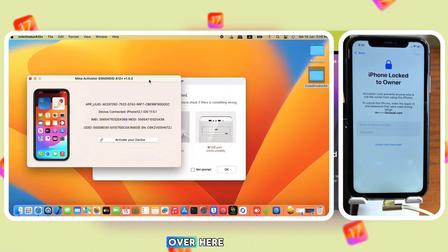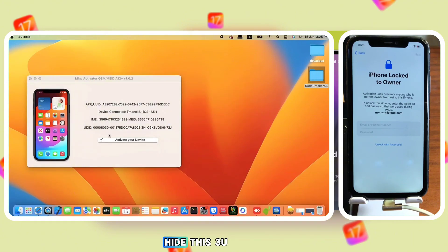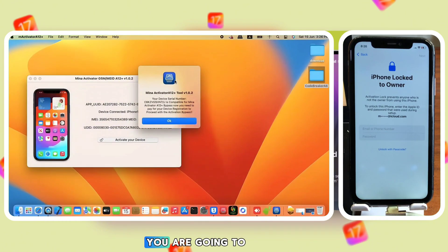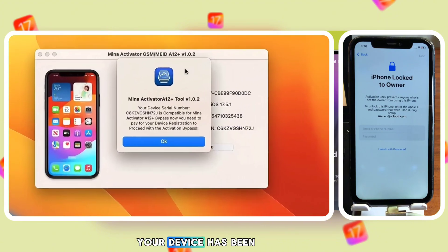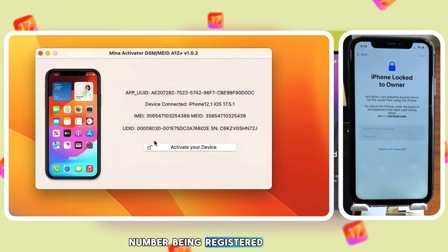Let's wait for our device to be detected. Since our device is now detected, we need to check if it is supported by the Minna Activator. Click on 'Activate Device.' The first time you click, you'll receive a pop-up message saying whether your device is supported or not. Here you can see our device is supported and we can proceed.